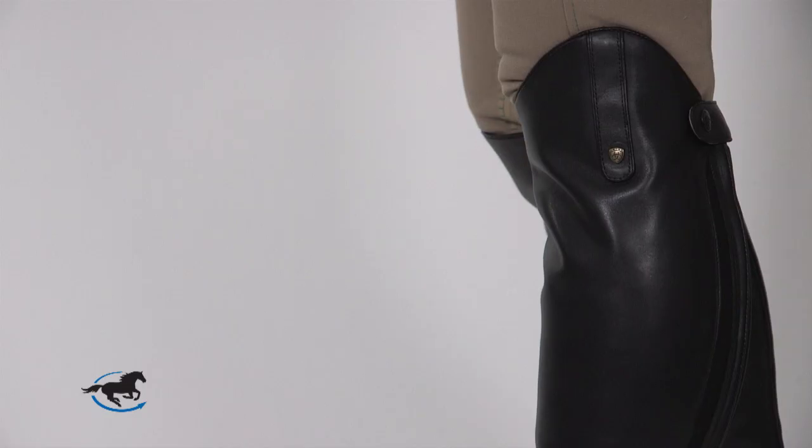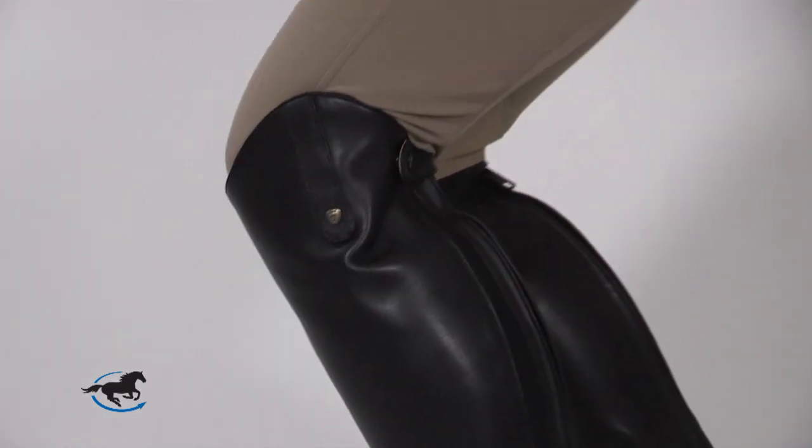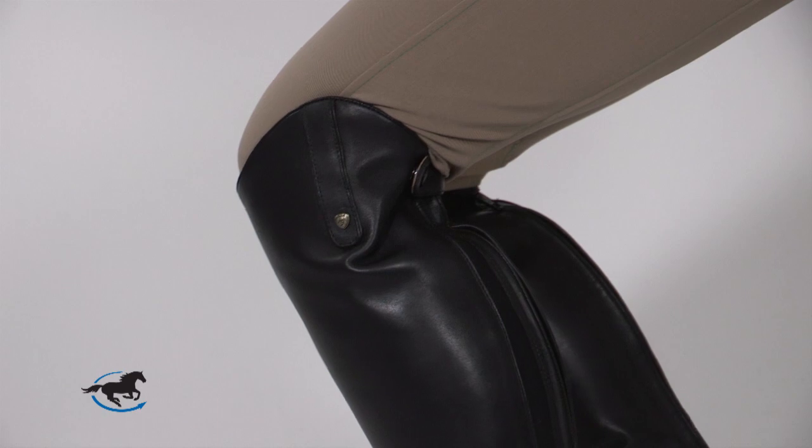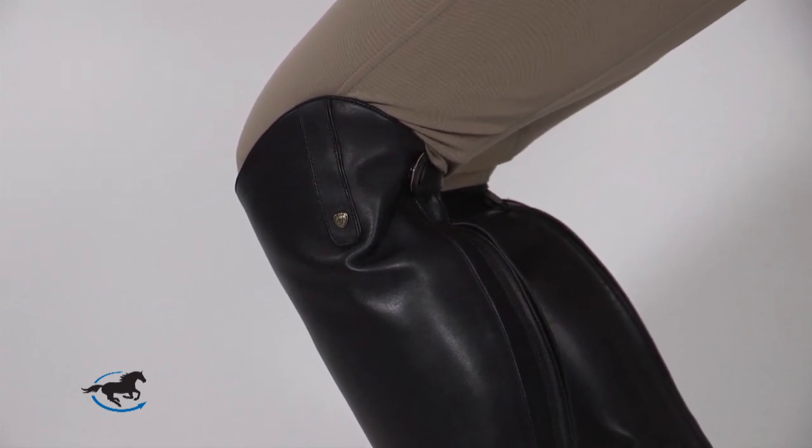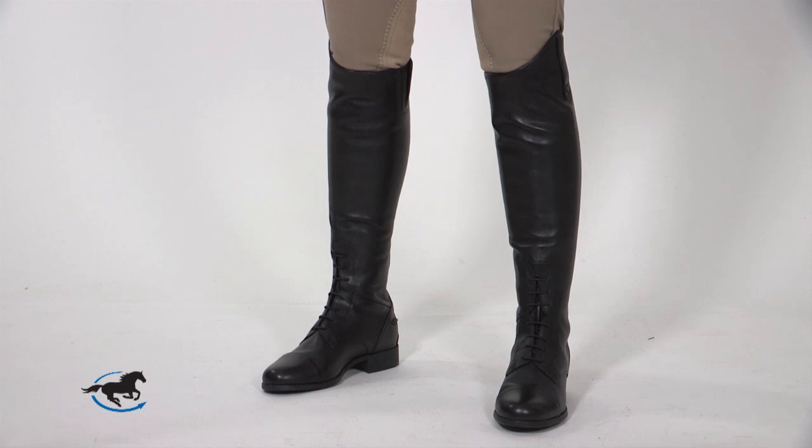Proper fit isn't just about fashion. A boot that's too short won't show off the rider's leg to the best advantage, and it also could catch on the bottom flap of the saddle, which could be dangerous. If the boot is too tall, it won't wrinkle and drop enough to alleviate the discomfort behind the knee, and it will cause excessive wrinkling around the knee. Of the two, having a good fit around the calf and ankle is more important in helping you ride as effectively as possible.